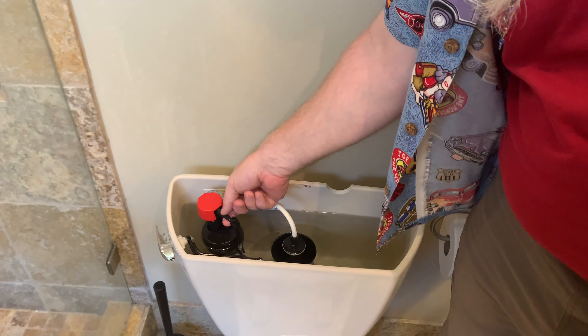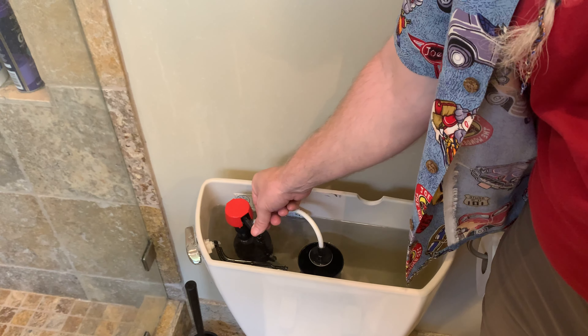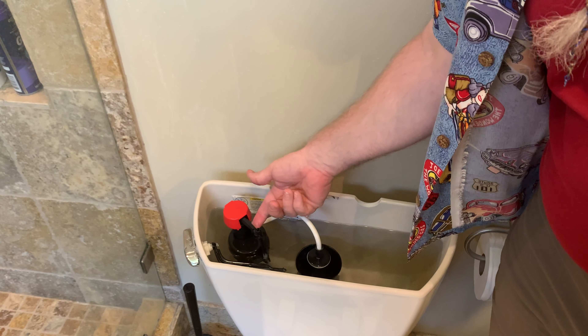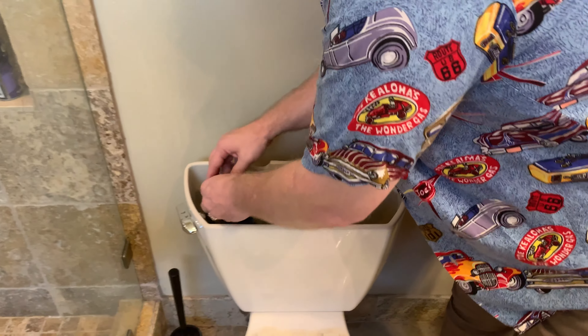I'm gonna put that back on — put the cap back on. You don't have to take the cap off. You can just turn it a quarter turn and take the whole thing off. I took the cap off so I could look for leaks earlier.